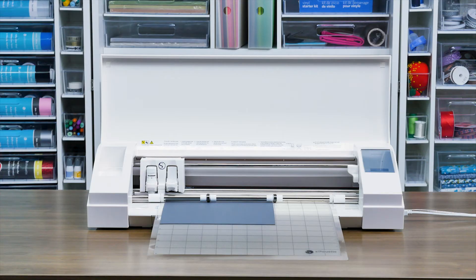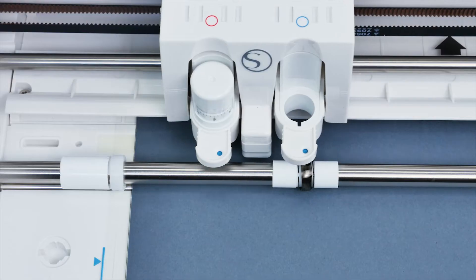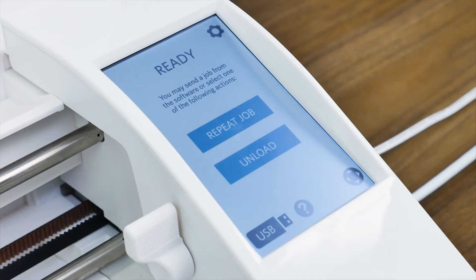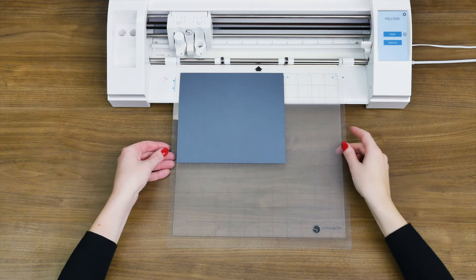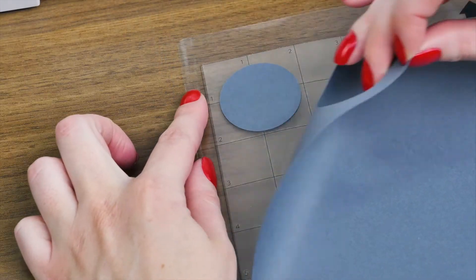The machine will automatically adjust the blade depth based on the selected material and cut out your design. Once the machine is finished cutting, tap the Unload button on the touch screen to unload your cutting mat. You may now remove your design from the mat.